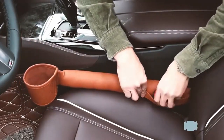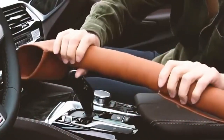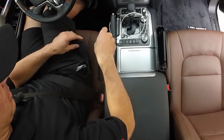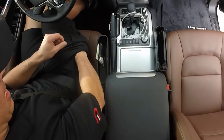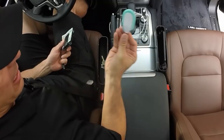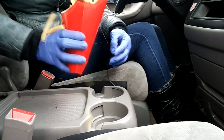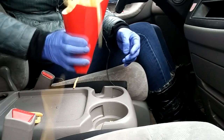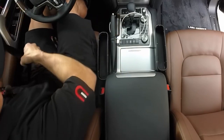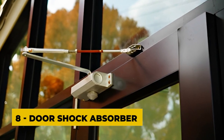Car seat gap fillers come in a variety of materials such as neoprene, leather, and silicone. They are usually designed to fit snugly into the gap between the seats, preventing small items from falling through. Some models also come with additional features such as cup holders or storage compartments for larger items. Using a car seat gap filler can help keep your car tidy and organized, as well as prevent distractions while driving. However, it is important to ensure that the gap filler does not interfere with the operation of your car's controls or seat belts.